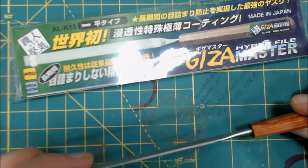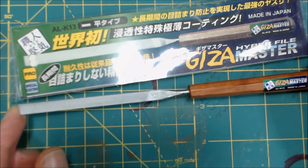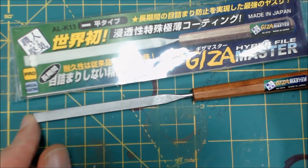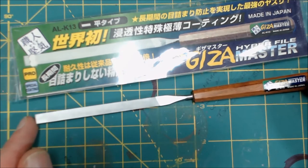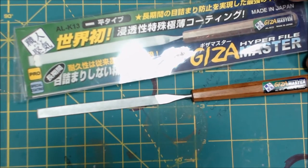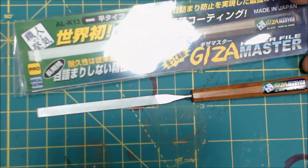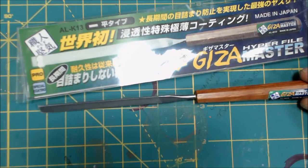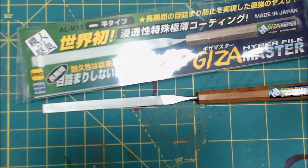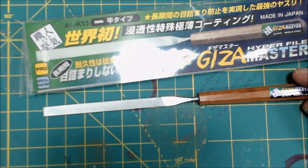I think I just added another one to that pile. This is the Giza Master Hyper File. It's done by a company — I believe Alec may just be the distributor, but Giza is the producer or maker of it. If I'm correct on that, I'm not sure, because most everything is in Japanese and I cannot read it.